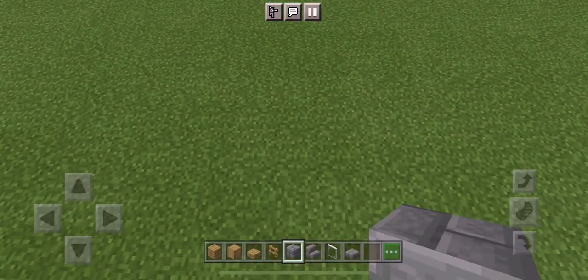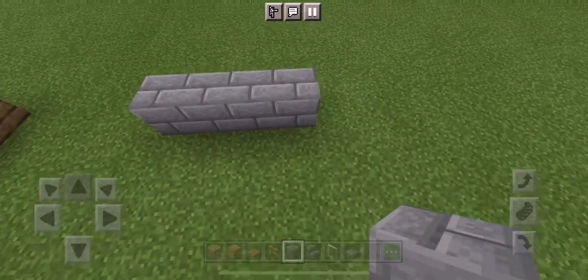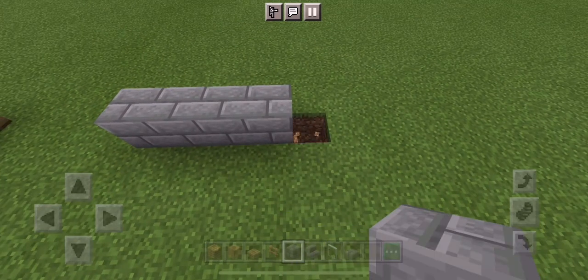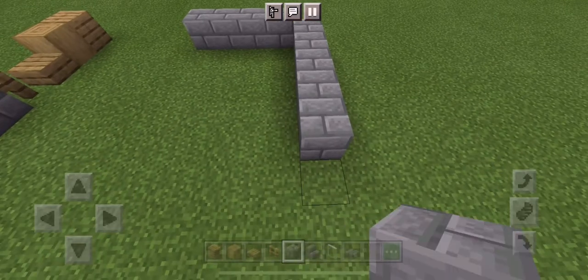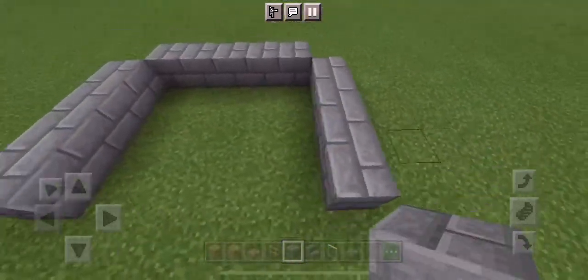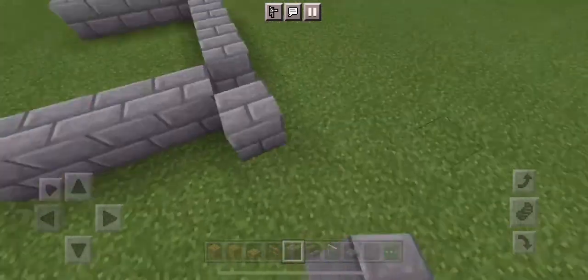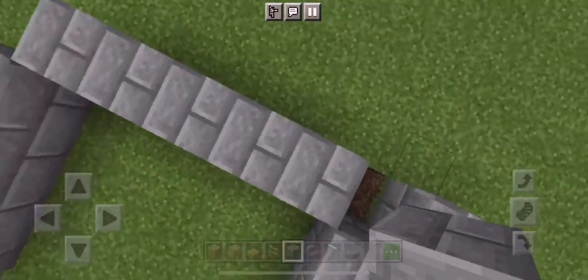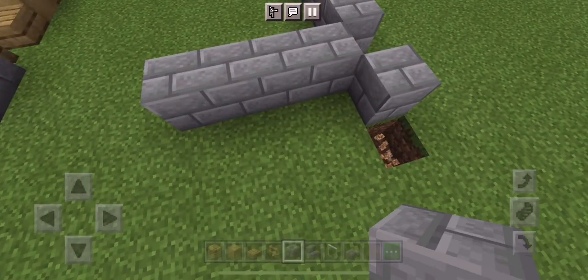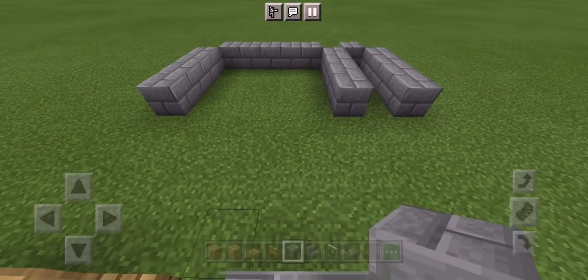Start building a four block line — just make sure it's four blocks and not five. Skip the corner and make a five block line, skip another corner and go four blocks. Now you should have this little crescent-shaped or C-shaped foundation. Place another block right beside the five block line, skip that corner and go down five, and now you should have a foundation that looks like this.